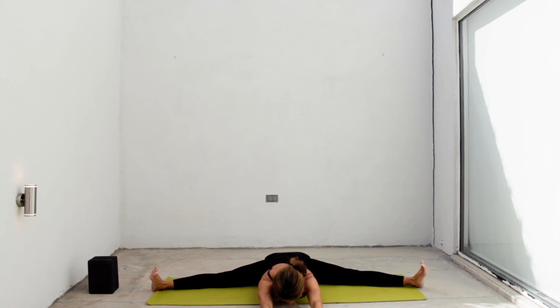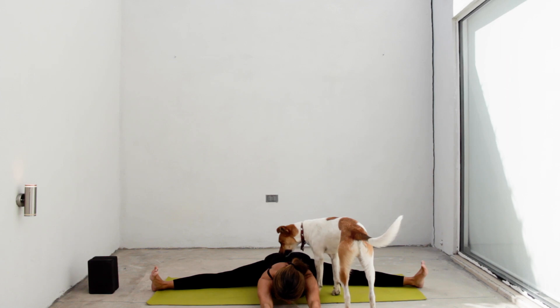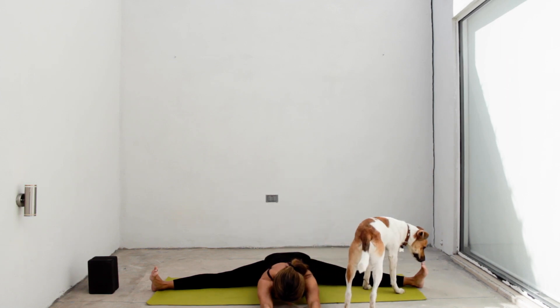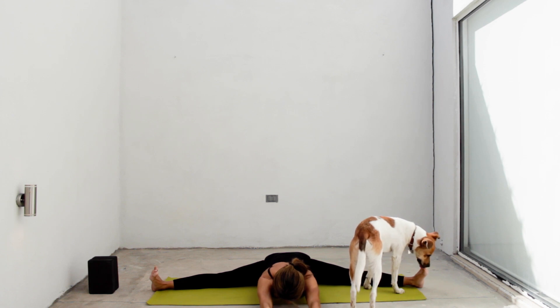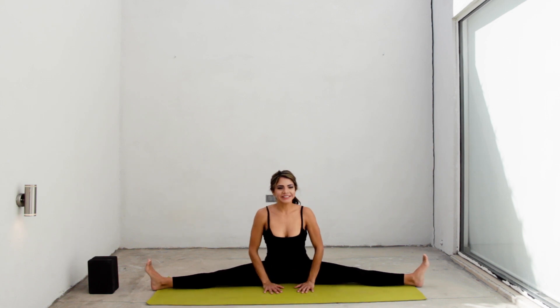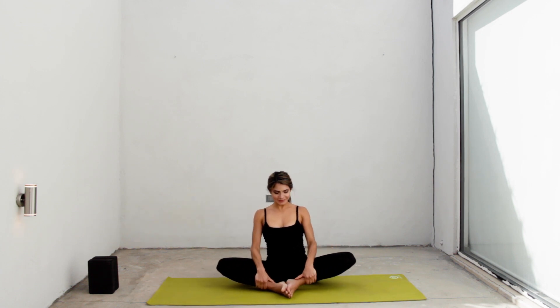Don't round your back to go further. Keep a long spine so you can feel the stretch in your hips, back and legs. Now just relax and breathe here. You can inhale, go up a little bit and exhaling, go deeper in the stretch. And slowly inhale, go up. Gently bend your knees and place the soles of your feet together, with your knees relaxed to your sides.